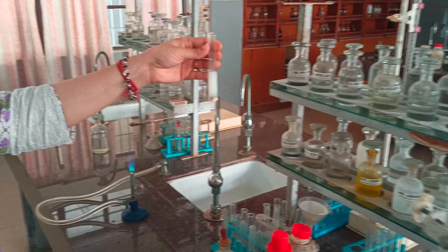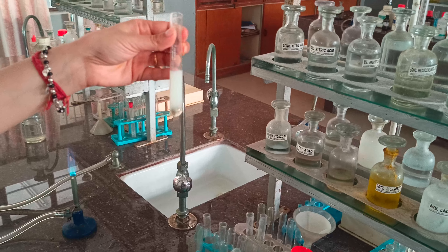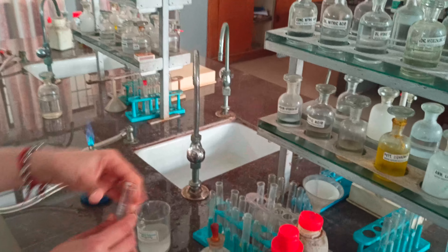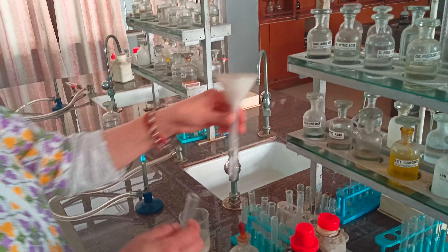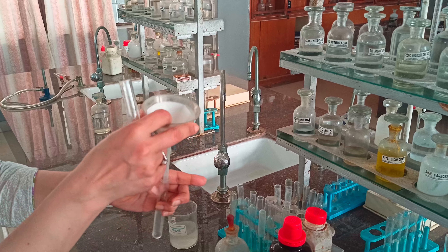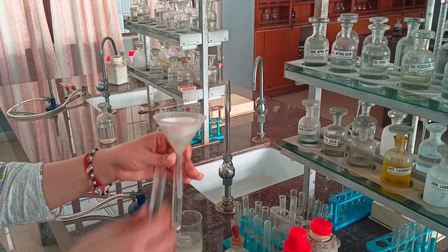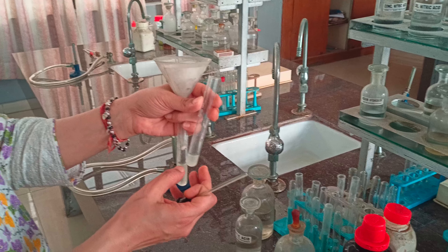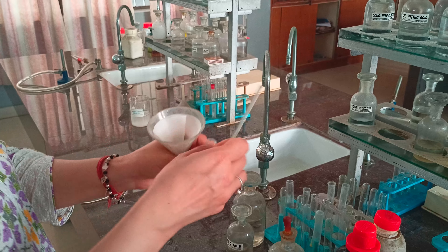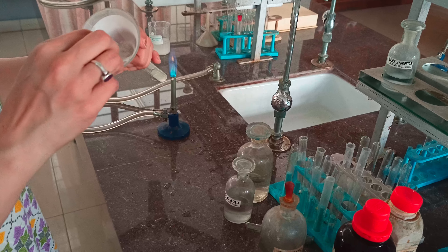To the remaining alkaline solution, we add freshly prepared ammonium carbonate. Beautiful white precipitates form, which contain barium, strontium, and calcium. Since we already had an indication from the flame test that strontium may be present, we now filter these precipitates.